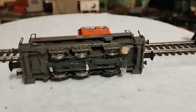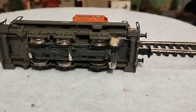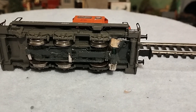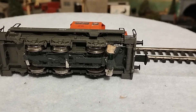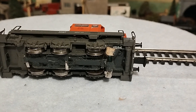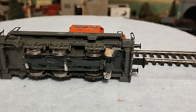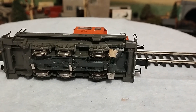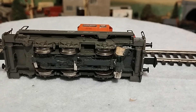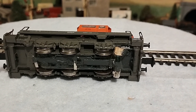I originally used some phosphor bronze pickups but they were too stiff and were putting too much pressure on the two front axles. So I've changed those to thinner nickel-type pickups, which came off an old bogey. There's a bit of resistance on the two front axles when they're rolling, because obviously it hasn't had much use.